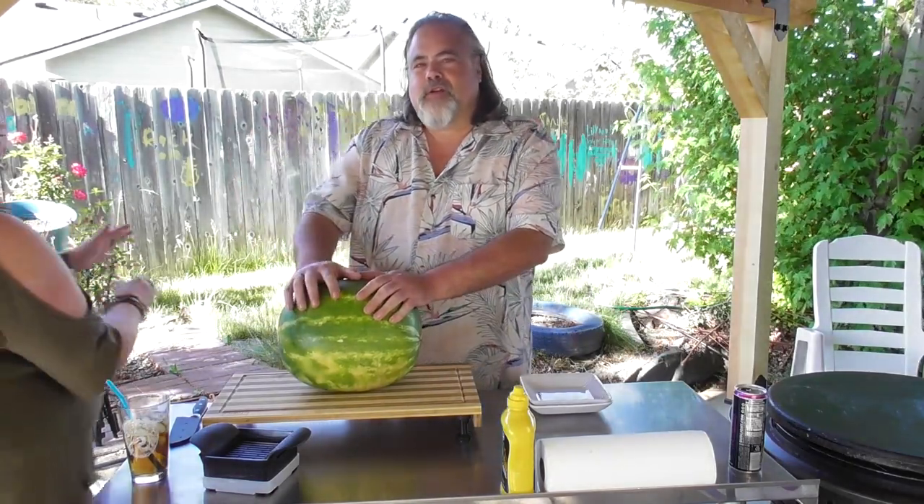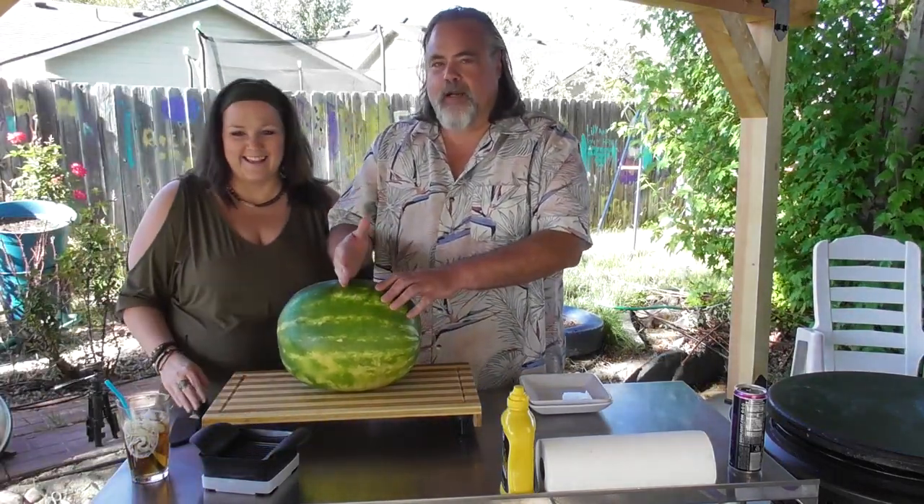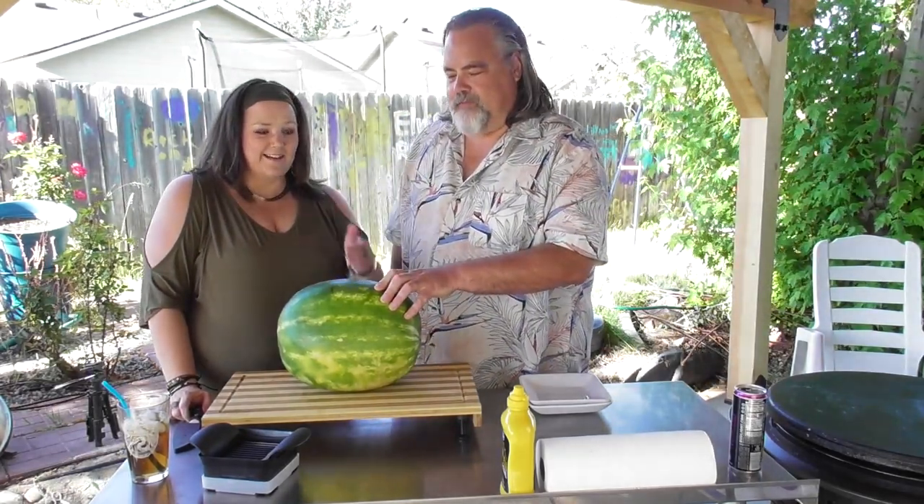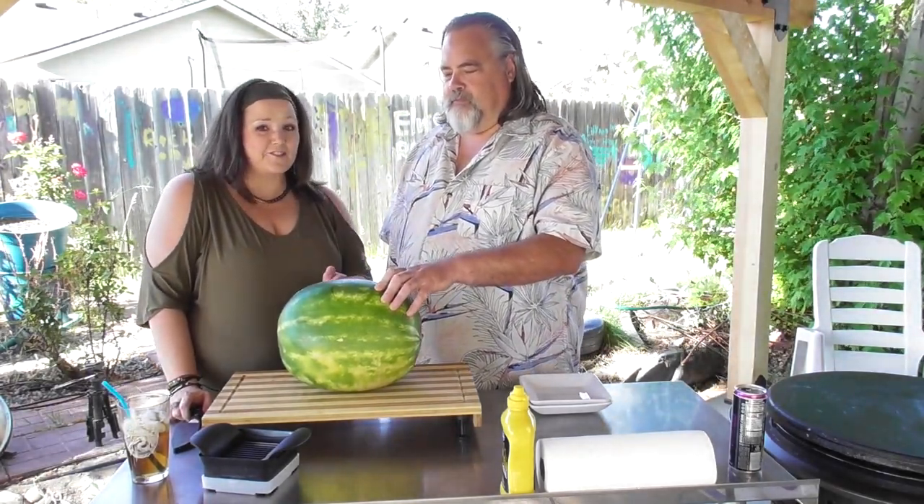You guys heard of the Watermelon Challenge? All right, you cut the watermelon up, and what do you add? So basically, we're going to cut this watermelon up, add mustard, and eat it.